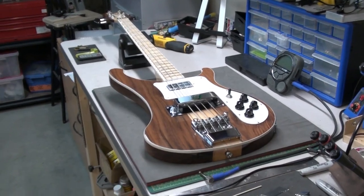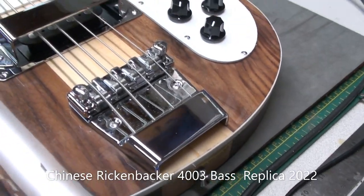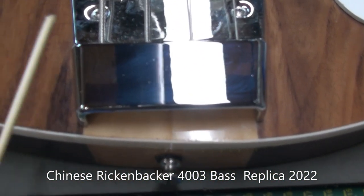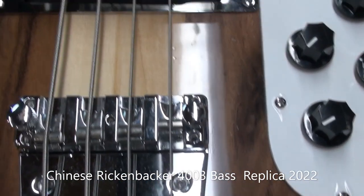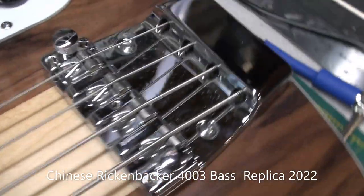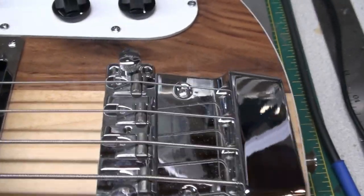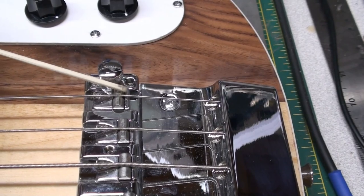Here we are back on the workbench with this Chinese Rickenbacker in walnut and maple. Last video we identified a few issues, one of them is the bridge. The alignment of the bridge — the body does curve a bit, but if we look up top and spin around, it's just not lined up. It's not square to the body at that maple neck-through section. We identified that the scale length should be 34 inches, which means this needs to be pushed back about an eighth of an inch or so.